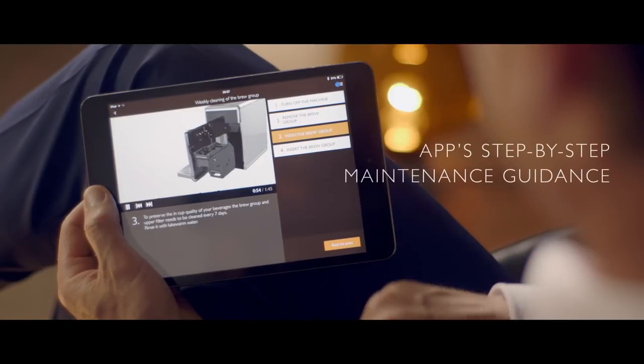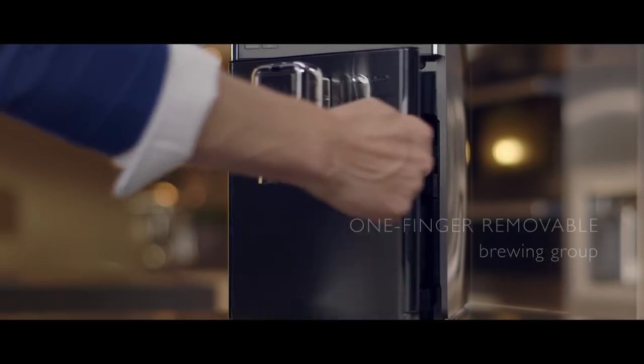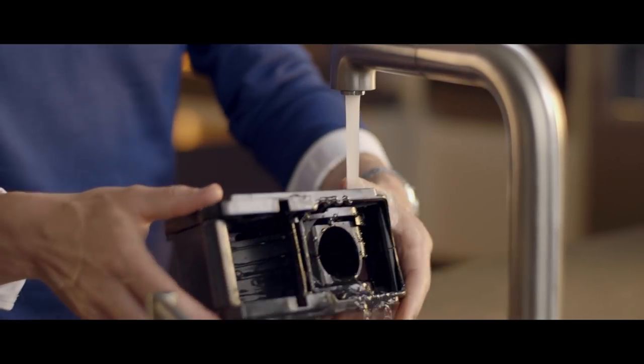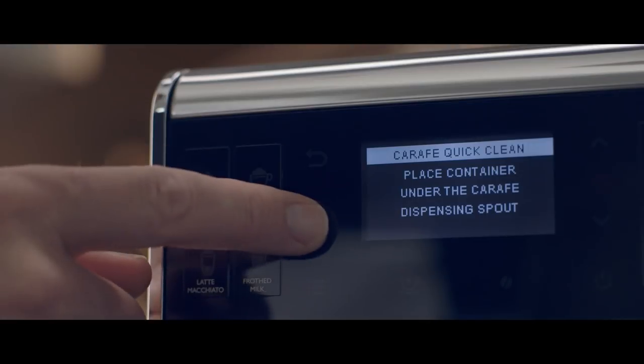And I'm sure all coffee lovers can agree what a struggle it can be to clean a machine — until now. One touch is all it takes.